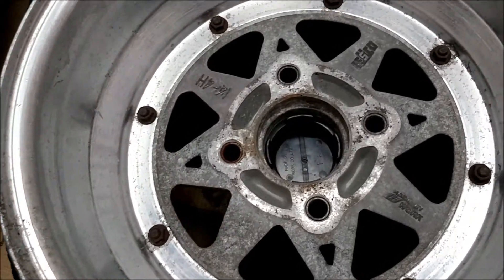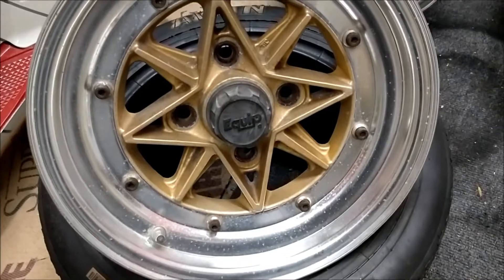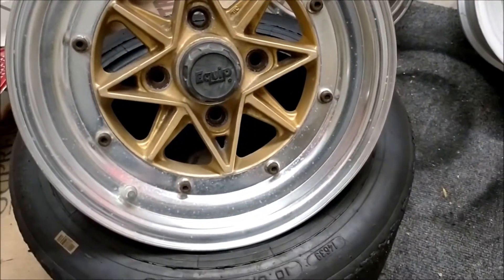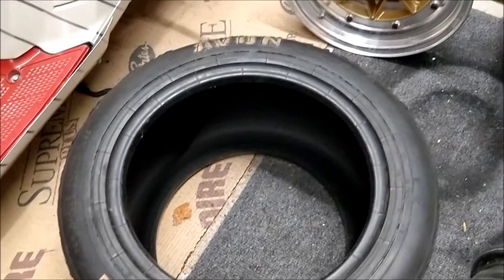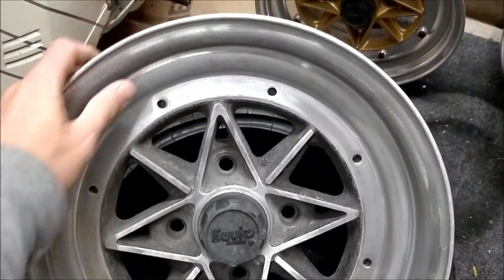These are 1982 vintage wheels. These ones are the fully painted gold version, non-machined. Luckily I've got a set of those and they're all in pretty nice condition - just 14 by 6, so they'll get re-lipped at some point. But along with that version they also made this version, which is the machined version.